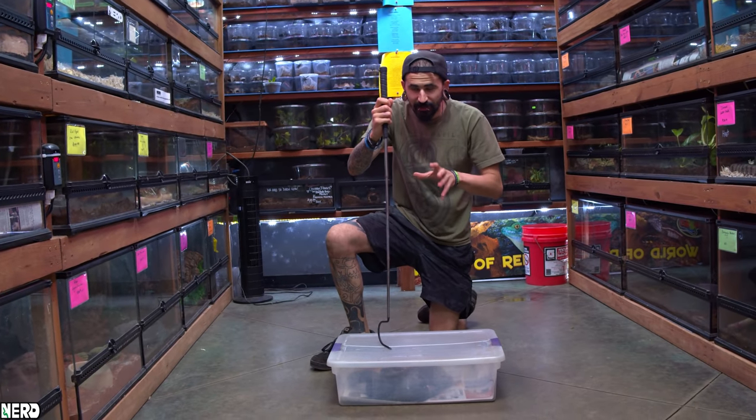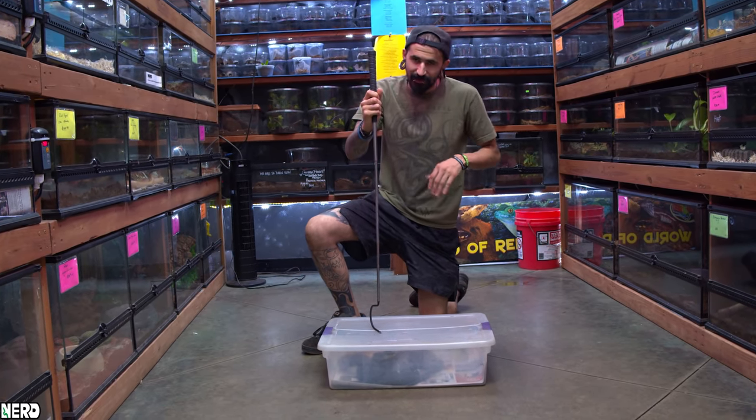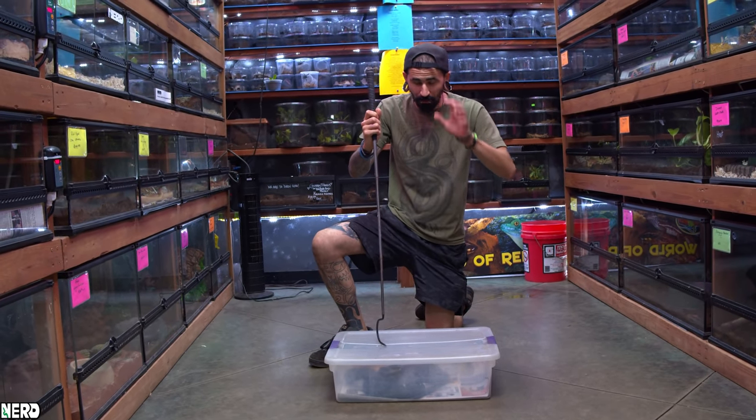This is called a Ptyas carinatus. This is a giant keeled rat snake from Southeast Asia, and these guys can get upwards of 12 feet long, so these get to be a really, really big snake.